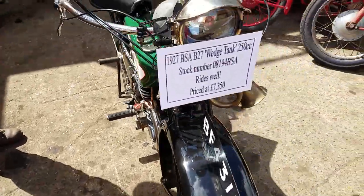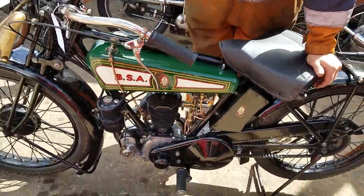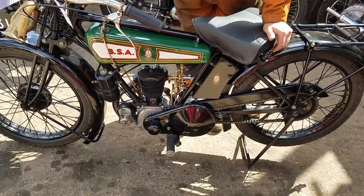The post office used them by the bucket load. They used these — well they used the Round Tank, I guess they had some of these as well. First telegram bikes.